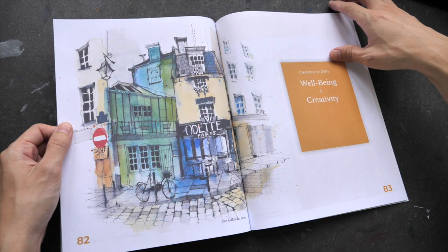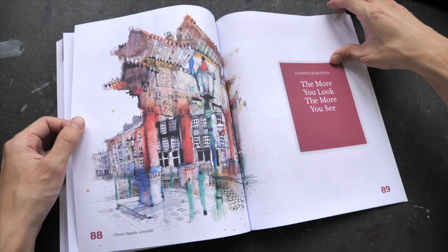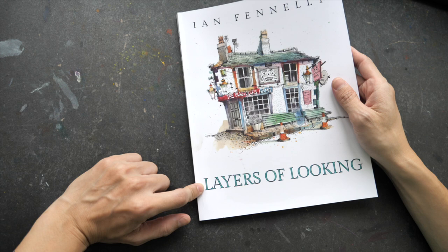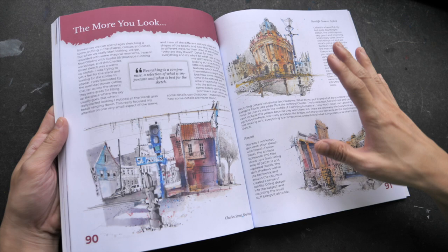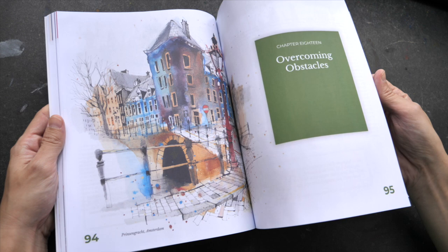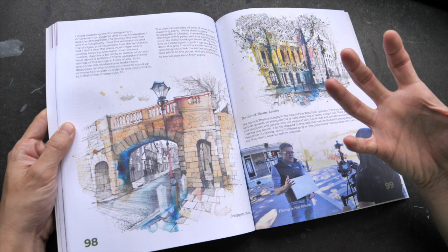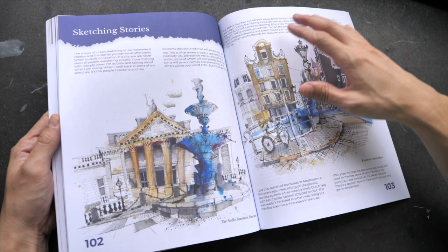There are some tips on well-being and creativity. I really like the title of the book — Layers of Looking, not layers of sketching or painting — because when it comes to urban sketching, looking is almost as important as the drawing itself. The more you look, the more accurate your sketch will be. And with urban sketching, the fun really is being there on location, so really soak up the experience.